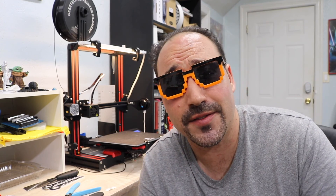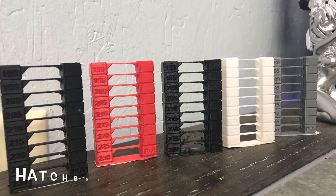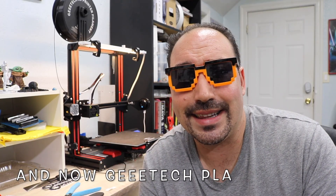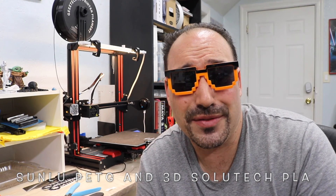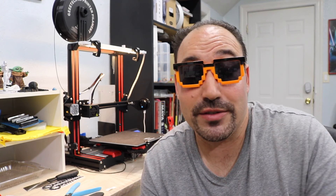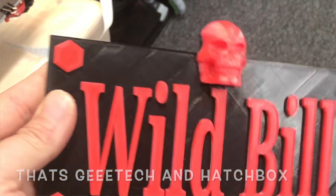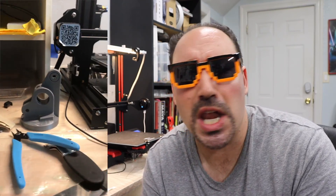Just to give you a quick list of the stuff that I like: it's Overture, Hatchbox, and TechBear so far — those three have been the best. I tried other ones, did not like them, and sent them back. They got decent reviews but just didn't work out for me, and apparently it wasn't just me because I looked at recent reviews and sometimes these companies have bad batches. But the number one — and I'm not sponsored — is Hatchbox. It's been the best and most consistent so far. The red I wasn't too impressed with, but the silver was phenomenal.